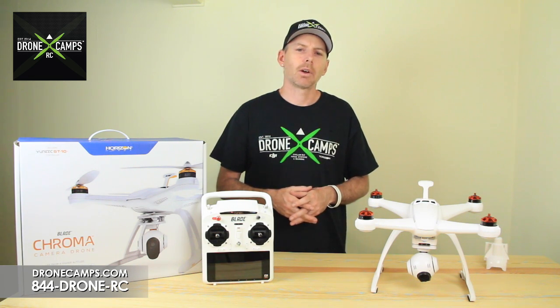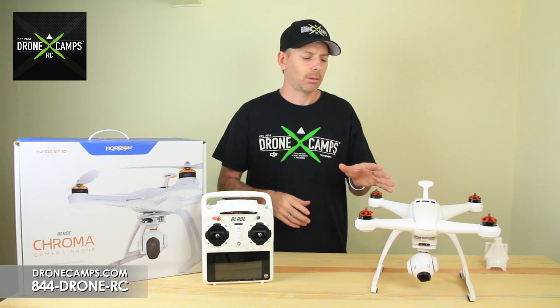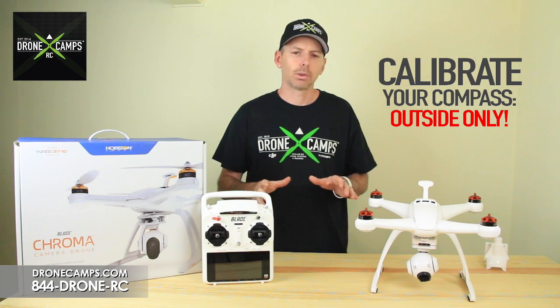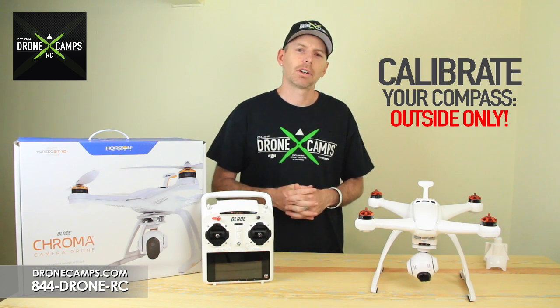So we'll go ahead and get started. First thing we're going to do is turn on the transmitter and then the Chroma camera drone. We're going to make sure that we do this outside — you cannot do it indoors. Make sure you go outside to calibrate your compass.